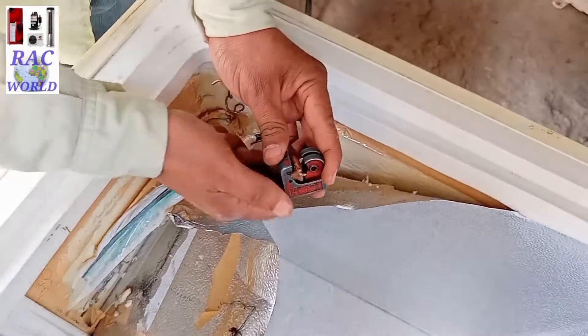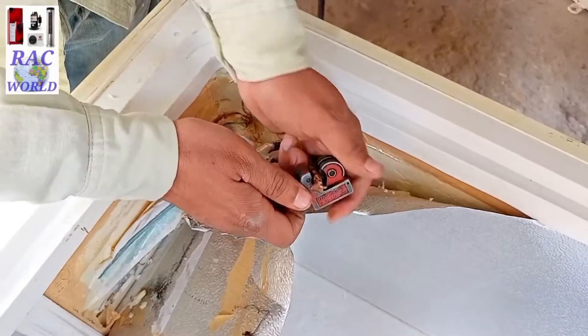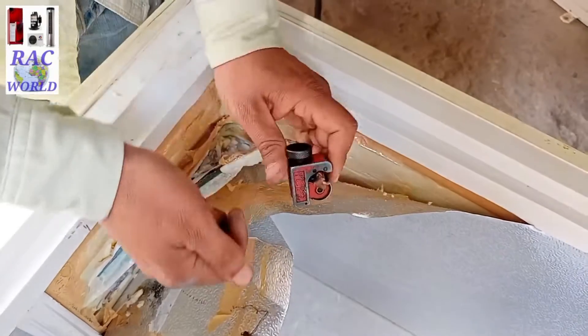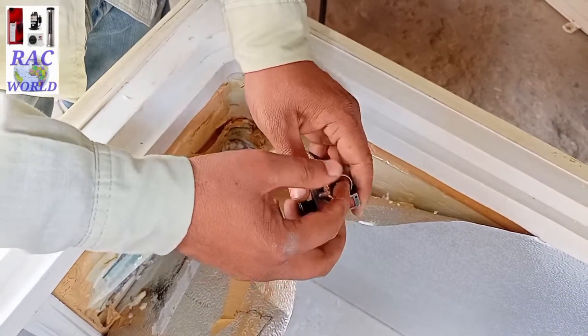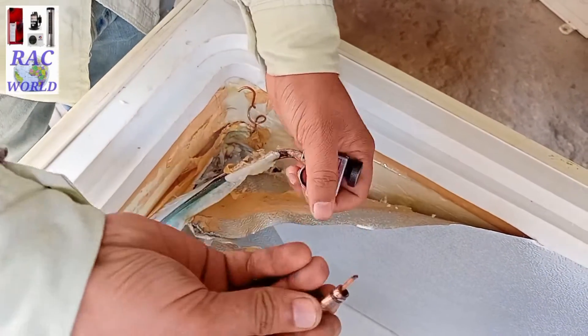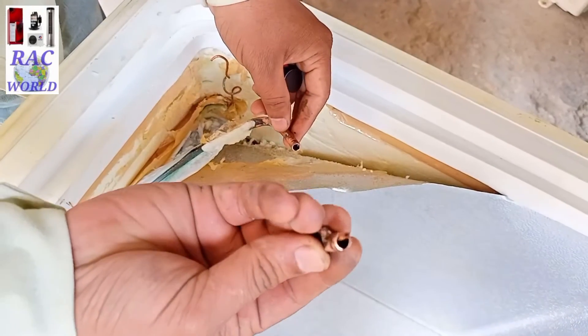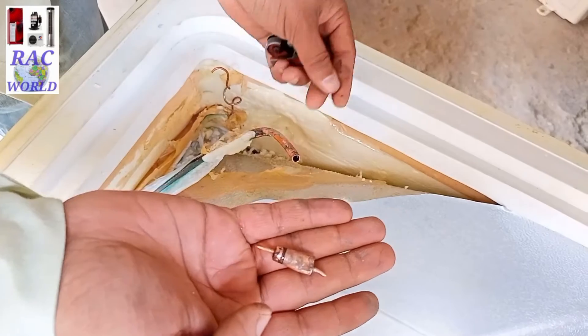Now I will also cut down its starting head by using a tube cutter. And now you can see on your screen the old capillary tube has been separated from the system.